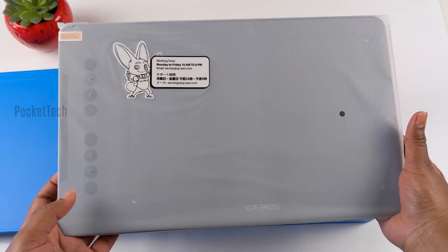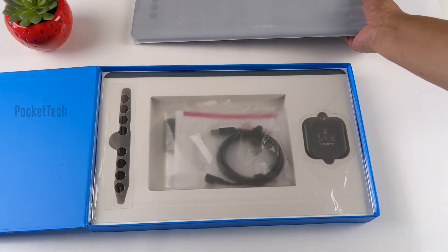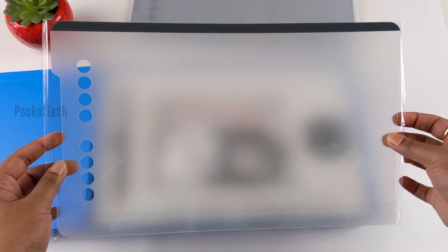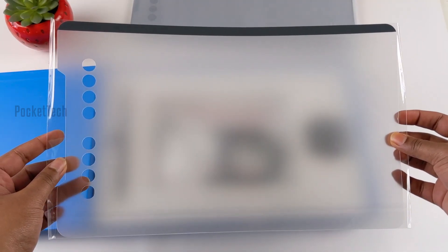If you choose this, you can use a keypad. I can use it as well. I have a screen protector in the box.